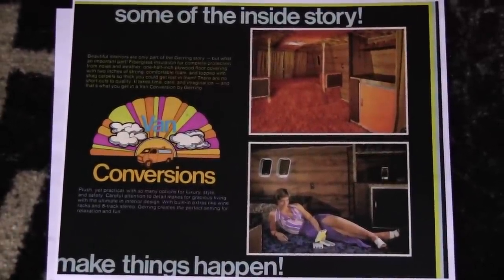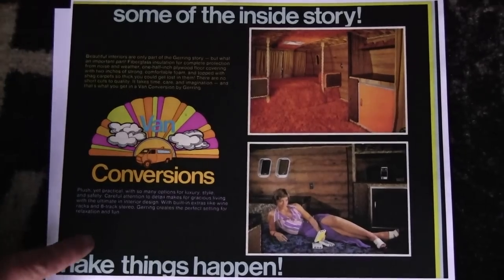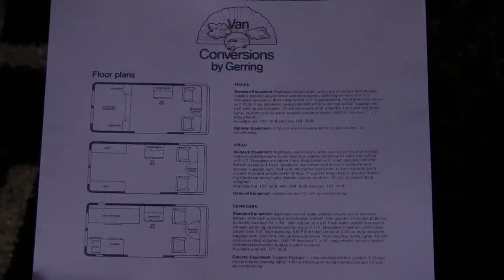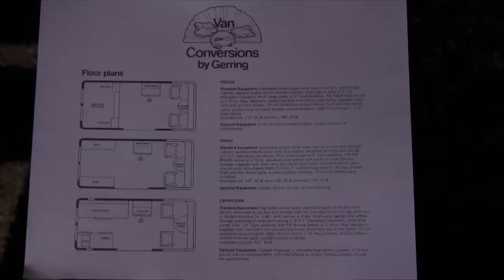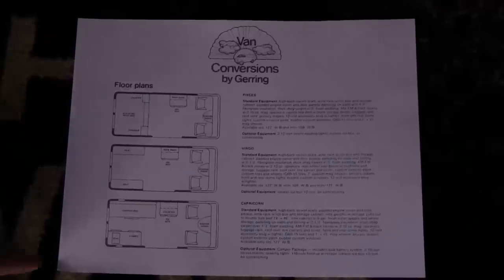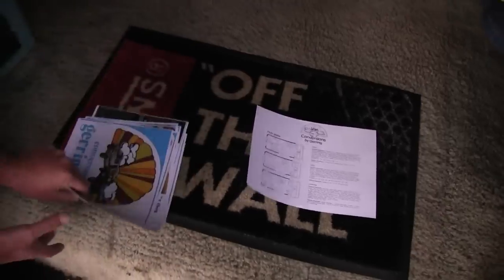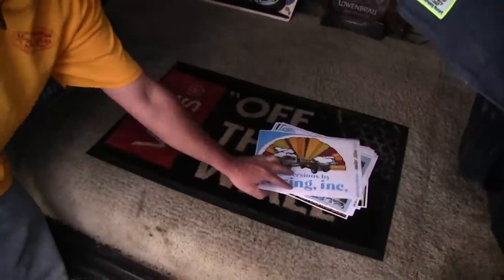Here goes another one of the interiors, and then this is the floor plan. You could even design or build something custom if you wanted to — they could do all kinds of custom work. This is the last page. I'm glad you got to see it all — they're very, very rare catalogs. Thanks everybody for watching, and I hope you learned a lot more about these vans.